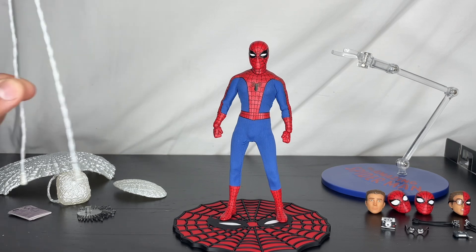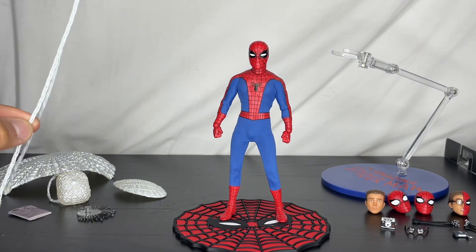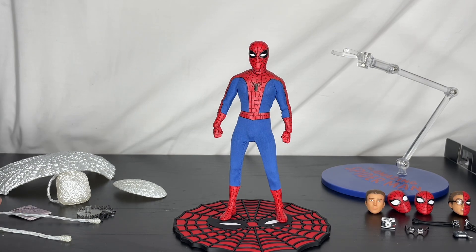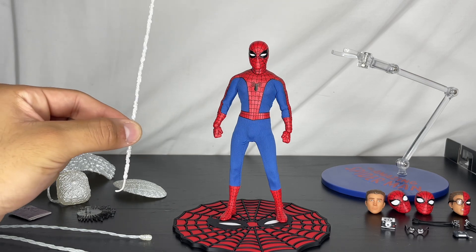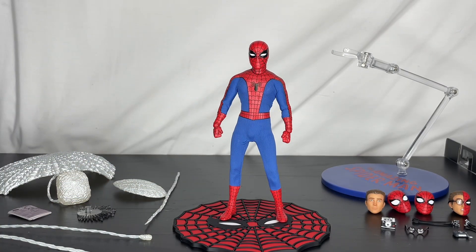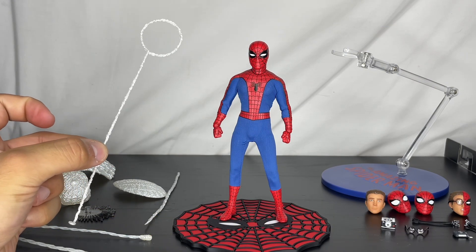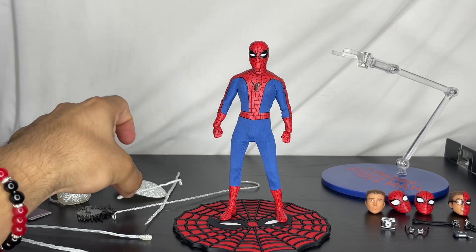He comes with a bendy wire web. I'm not going to mess with this — I have bendy wires of my own, and I've seen reviews where the material is actually breaking off on this one, so I'll pass on that. He also has a straight web — very iconic-looking. And then there's another web accessory I'm not sure of the name, but it looks really cool. He also has a web shooter, just a regular web shooter with the web.